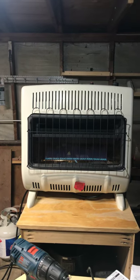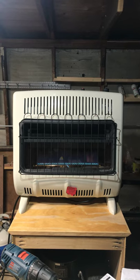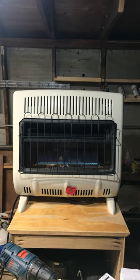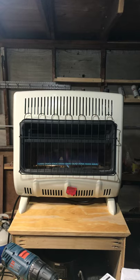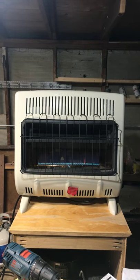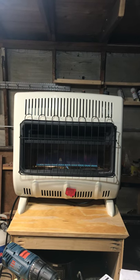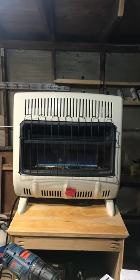Hey guys, this is AJ. What you're seeing now is a propane heater from Mr. Heater — it's a 30,000 BTU blue flame propane heater. I also bought a 20-pound propane tank with propane in it.